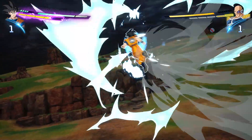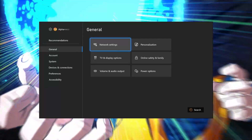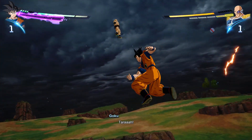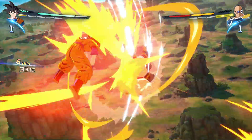Next, configure NAT settings. Open your Xbox settings and navigate to Network Settings. Check your NAT type — it should ideally be open. If it's strict or moderate, consider enabling UPnP (Universal Plug and Play) on your router.